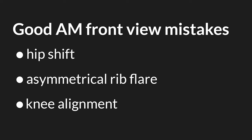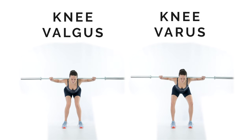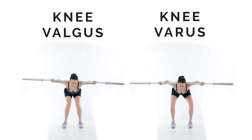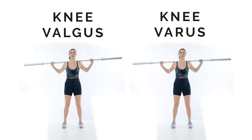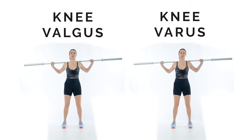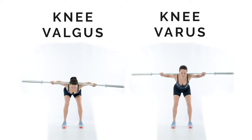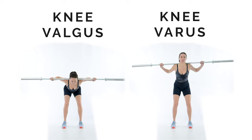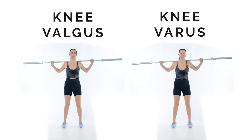Knee valgus and knee varus are bad for knee health. Knee valgus is when both knees come closer together; knee varus is when the knees splay apart. To fix it, aim to place the knees in line with the hip and ankle. If the knee tends outward, put pressure through the inside of the feet. If the knees tend inward, maintain pressure through the heels and glutes throughout the lift.